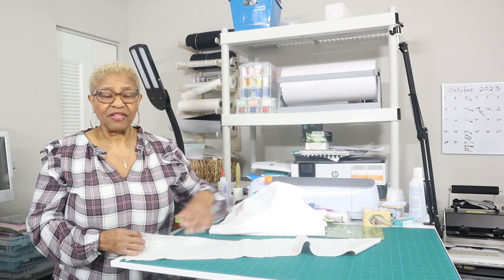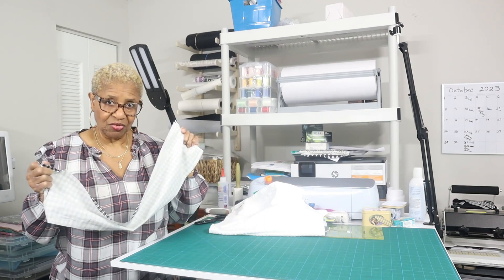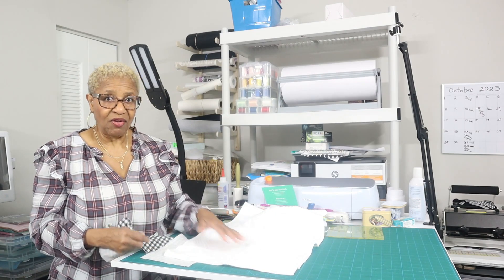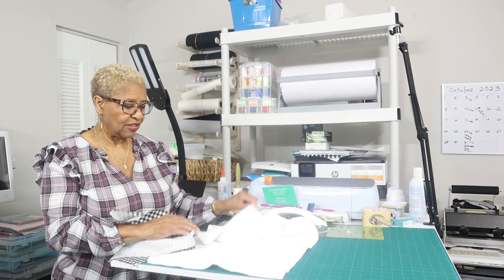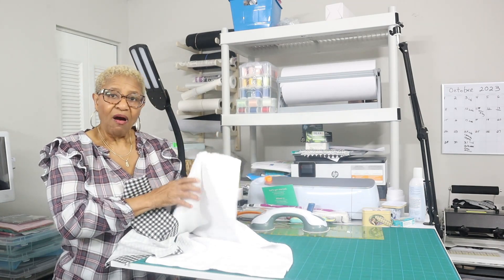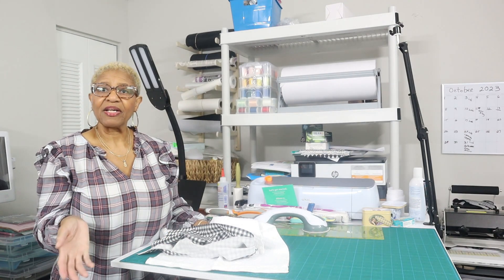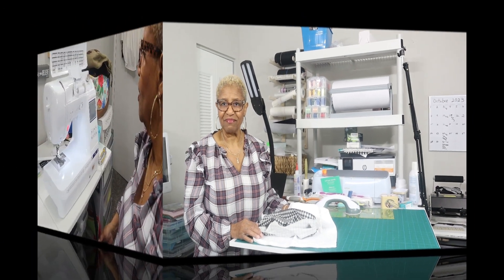Once I get it all hemmed, I'll show you that, and then show you how to get your ruffles, because you need to do all of that so you can put it on your towel. Some people put the embroidery design on first, some people do it second. I'm not going to put my embroidery design on the towel until after I get my ruffle on. So I'm going to set up my iron, get it all ironed out, and then I'll show you how to stitch it on the sewing machine.